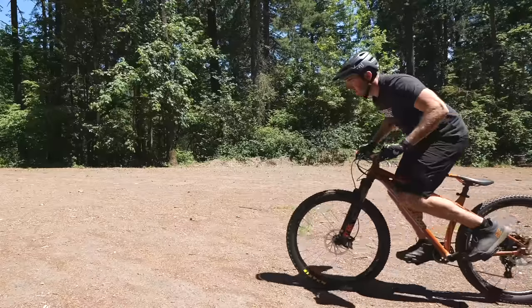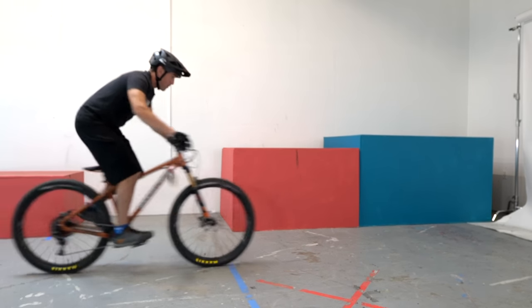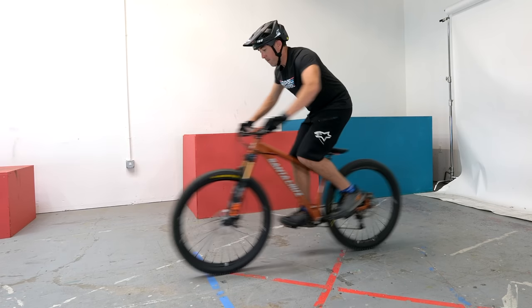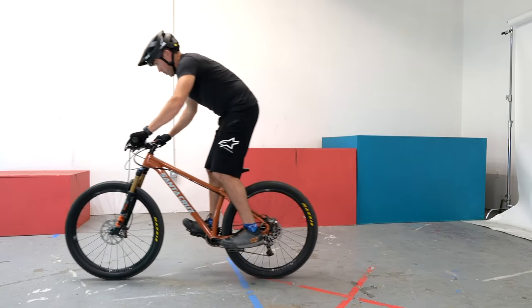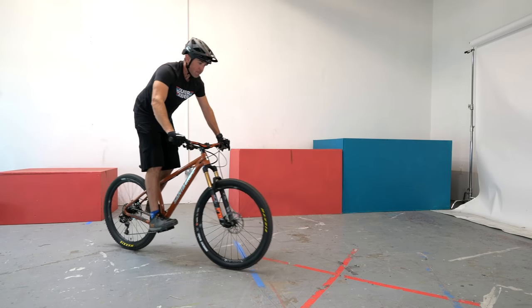The front wheel is the easiest one to start with so let's begin there. We learned the concept of unweighting in a previous video, but as a quick refresher, unweighting is when we quickly move our body weight away from the part of the bike that we want to lift off the ground. Let's start with a rolling unweight of the front wheel — just roll slowly and quickly move your hips backward to lift the front wheel off the ground. We aren't going for height, just get the wheel slightly off the ground. Next, start to slow down to an almost stop and try to unweight the front wheel two times in a row — same motion with your hips, just do it twice and then continue rolling.